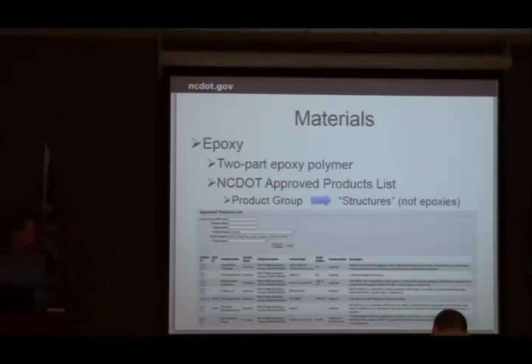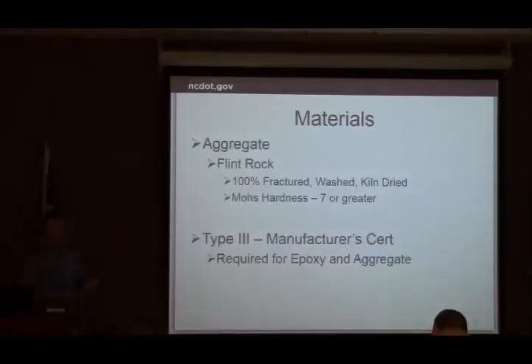Make sure you check that before they use it. The aggregate is a flint rock — I've seen primarily one source out of Oklahoma. Flint Rock Products, Lanford Brothers, and RAM are two of the major players I've seen across the state; they both get it from there. It just needs to meet our special provision — they need to have a Type 3 manufacturer cert confirming it meets our special provision. The Mohs hardness scale measures how hard the rock is and how resistant it is to scratching; we want a seven or higher so the aggregate doesn't wear under traffic.